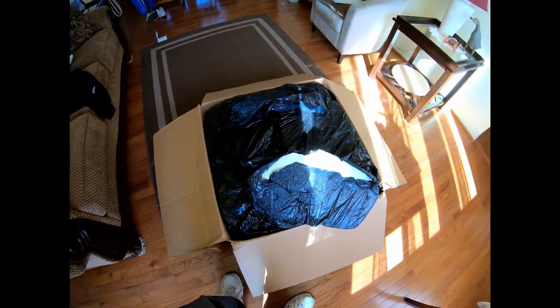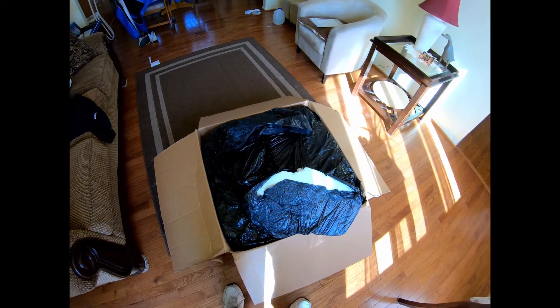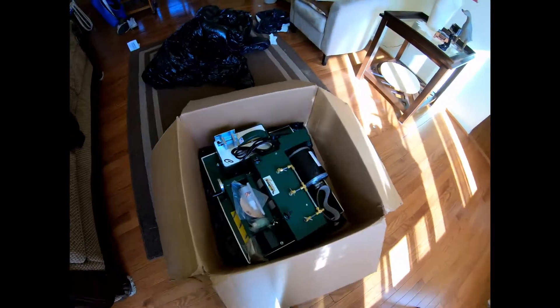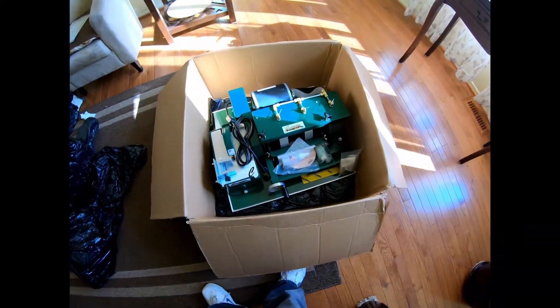Okay, this is going to be some task to open. I'm going to have to bust out the time-lapse. Alright, so I missed the time-lapse shot of opening that. It doesn't matter. It's packed in there really good.